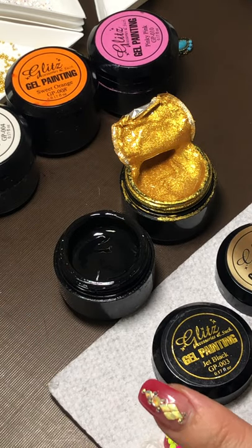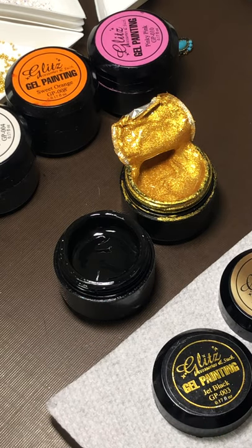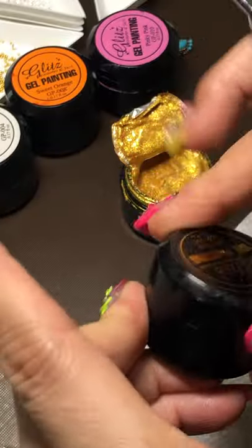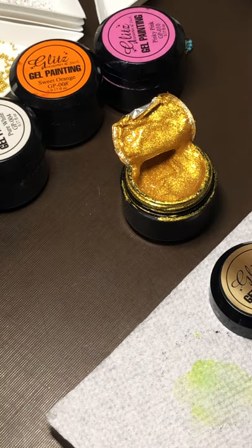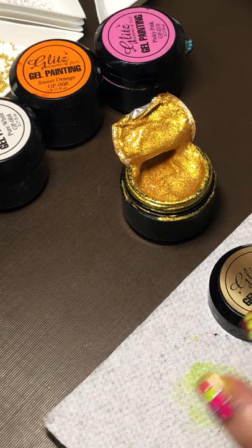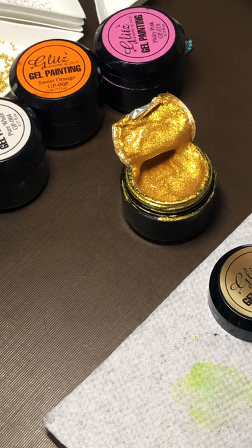I'm going to wipe my brush off really well. I'm using a gel painting in jet black — just a little stripe, keep it long to make it look three-dimensional. Thank you Sherry — it's wonderful, so compact. I know it's been with me for a long time.